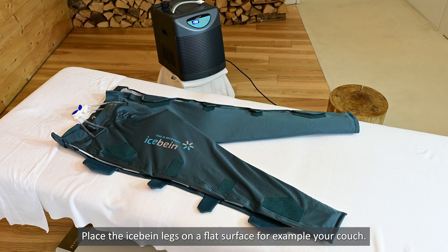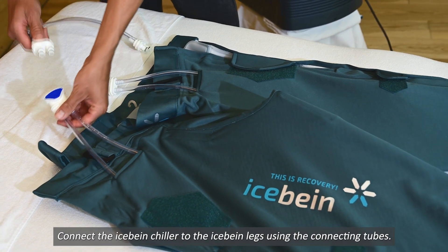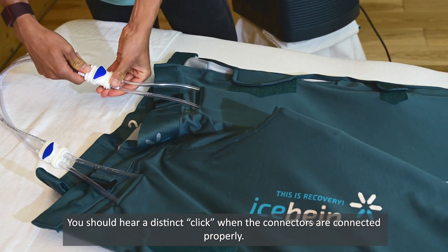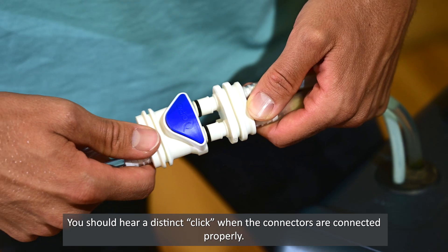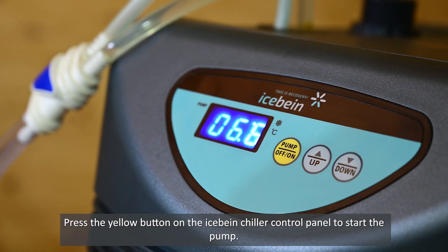Place the iSpine legs on a flat surface, for example your couch. Connect the iSpine chiller to the iSpine legs using the connecting tubes. You should hear a distinct click when the connectors are connected properly.